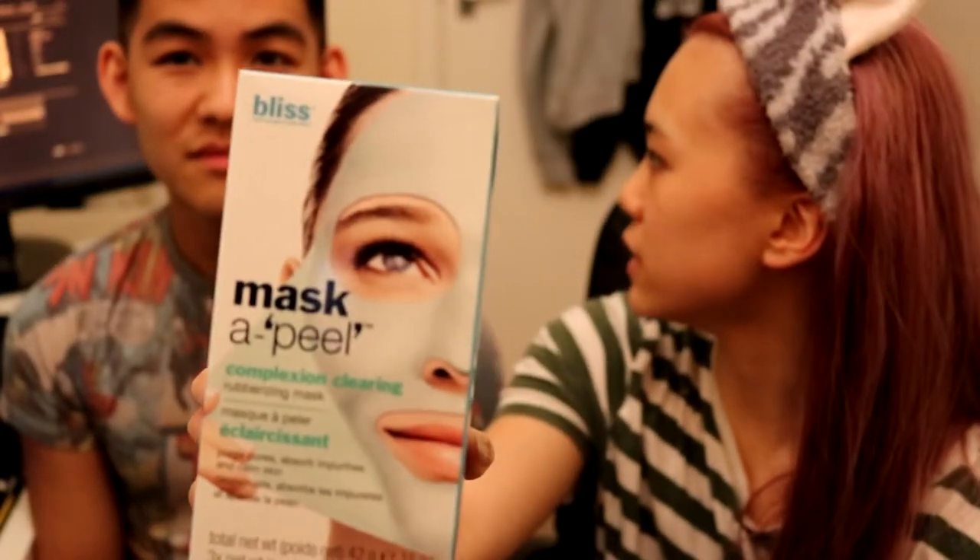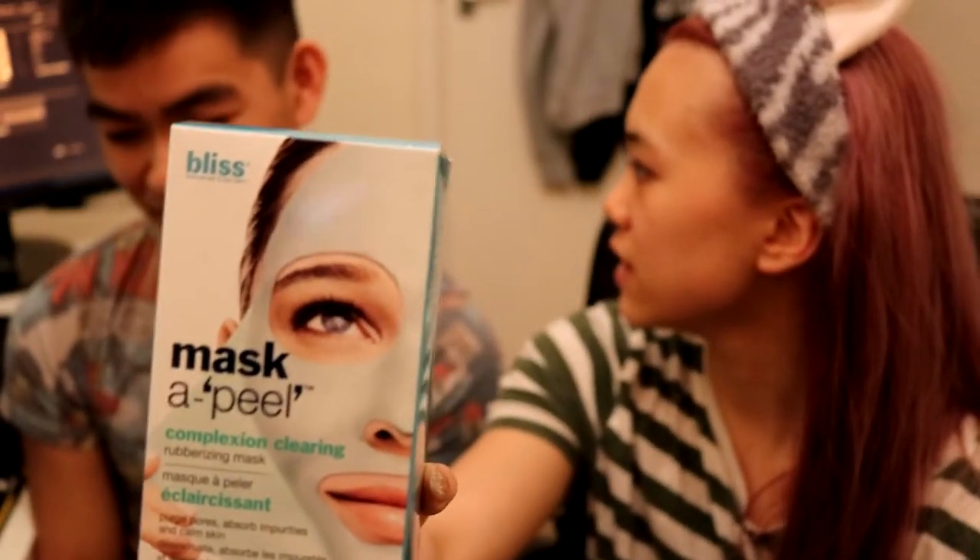Hey guys! So today is another face mask review and I am reviewing Mask Appeal. Oh my god, I just got it as a pun — Mask Appeal. As you can see I have a guest on my channel today. Introduce yourself. Hello, I'm Anthony. You're the worst guest I've ever had on this channel. I'm the only guest you've had on this channel. Not for long.